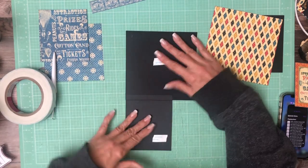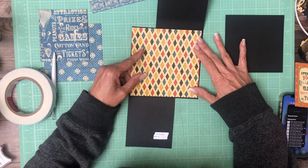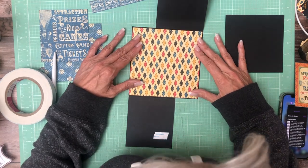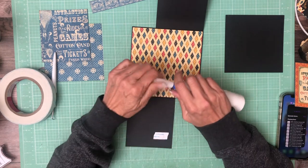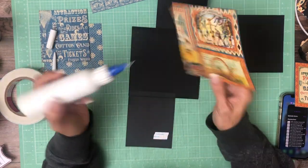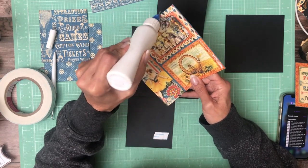This is from the 12 by 12 collection and it's going to be the base for the page. This was a pattern that was used in a collection called Masquerade, which I really like that collection.